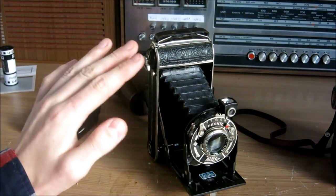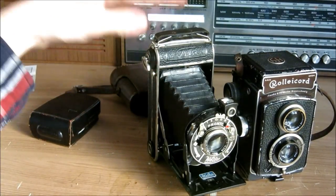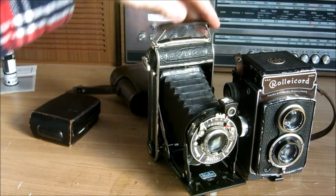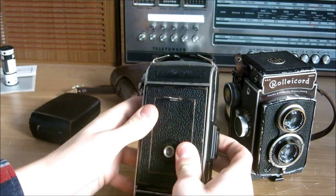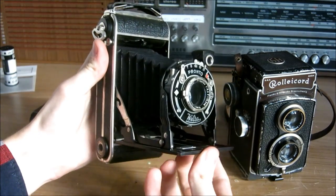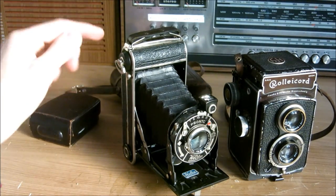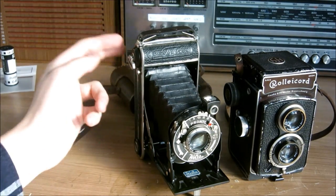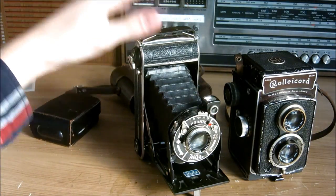I prefer this camera over the Rolleicord — the Rolleicord is still a great camera, nothing saying against it, but this one is better to carry around. It has a strap on the top which you can put your hand into, and it fits into every pocket of your trousers because it can be folded down that easily. It produces very nice pictures and the advantage is that it's a rectangular, not a square format, so it's a little bit more versatile.